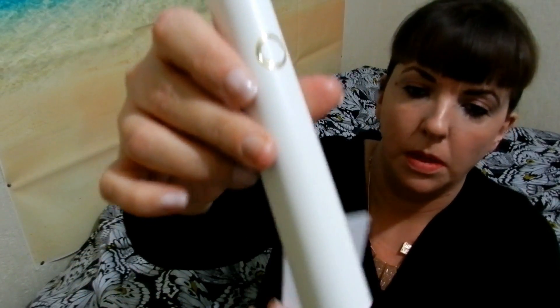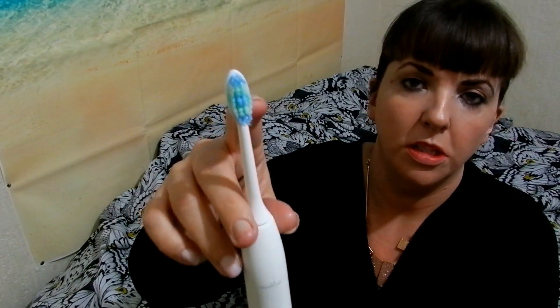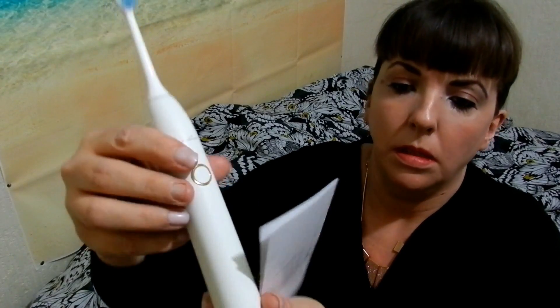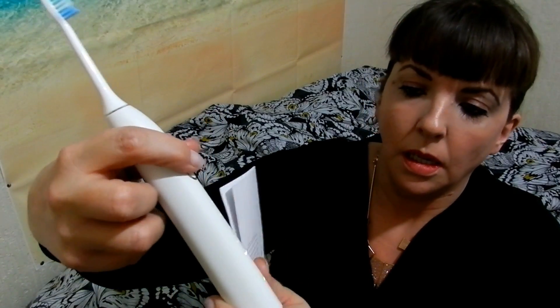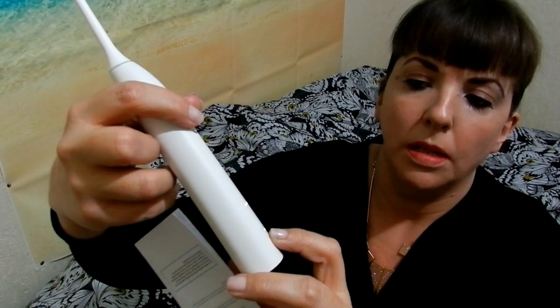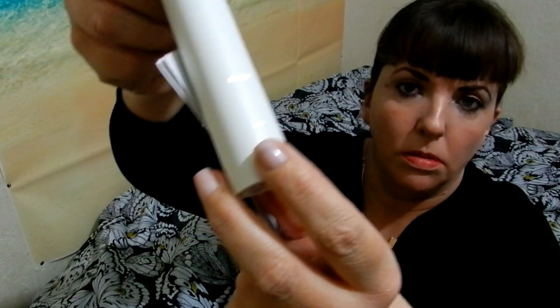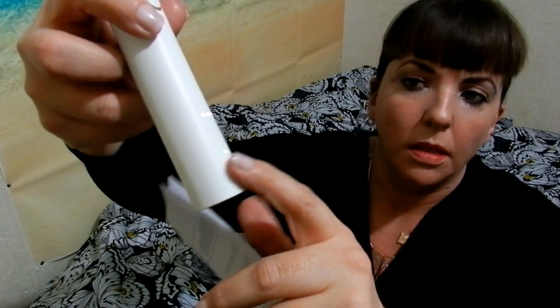It has five modes. To operate it you just press that button on. What I do like about this toothbrush is it does tell you the charge that you have left — mine's green so it's fully charged.